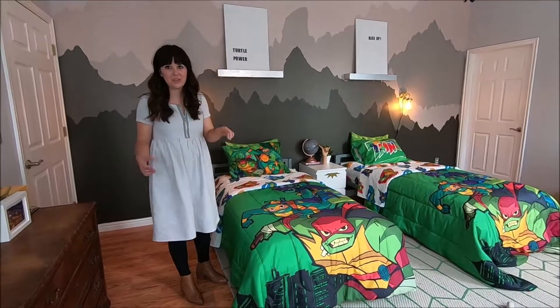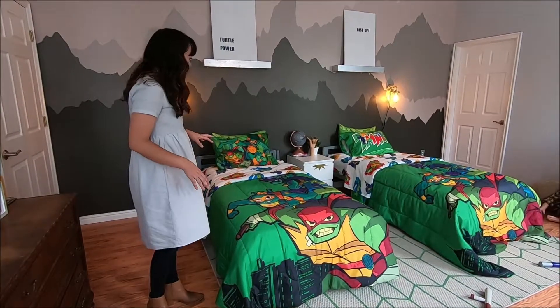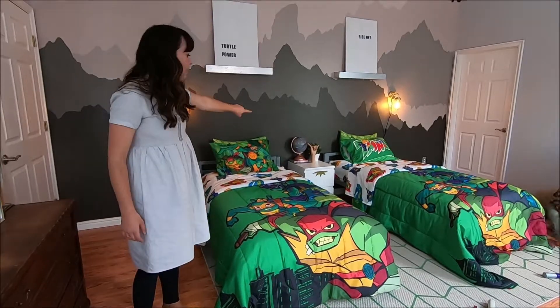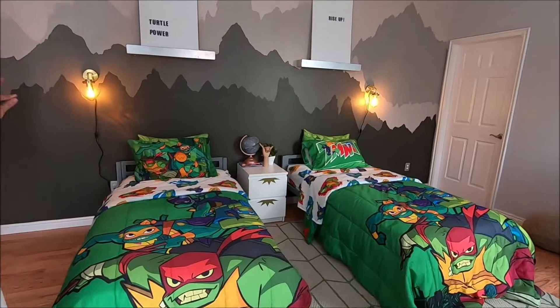This is a Ninja Turtle themed room, so I wanted to paint the rug with the turtle shells. Next we added a really plain white nightstand, and I just put some gold vinyl on it to add that really fun touch.